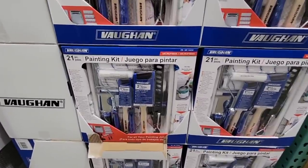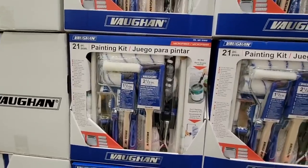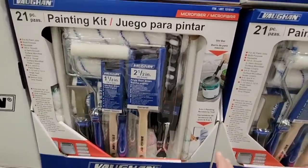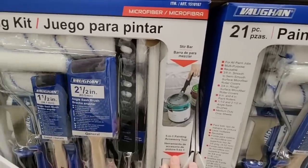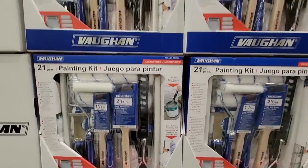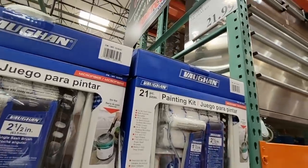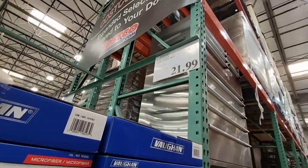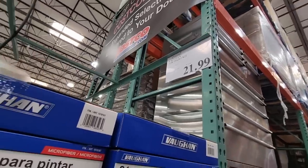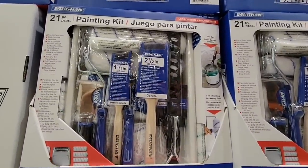These are back — the painting kit. This is probably one of my favorite deals. You're getting 21 pieces and the whole set is $21.99 — it's almost like every piece is just over a dollar. If you were to buy all these pieces separately you would pay way more than $21. I'm so happy they brought this back — I'm going to be grabbing a couple of these kits this year.